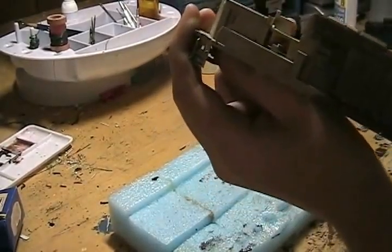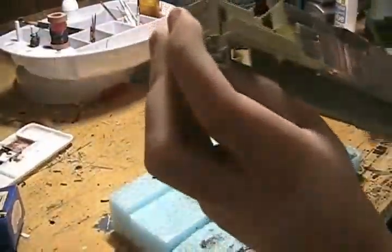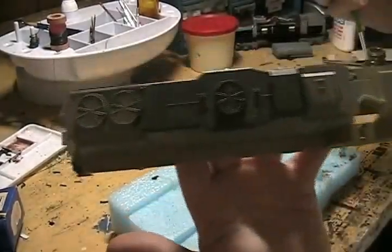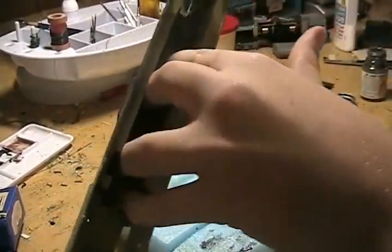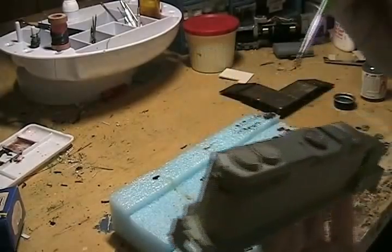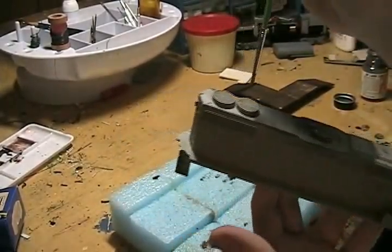The top fan is looking good. Now I'll do these radiators over here. A nice way to hold your engines, by the way, is to just put pressure on the outsides like this. It's a great way to hold your engine and you won't get any thumbprints on your engines. Let's do the radiators now.